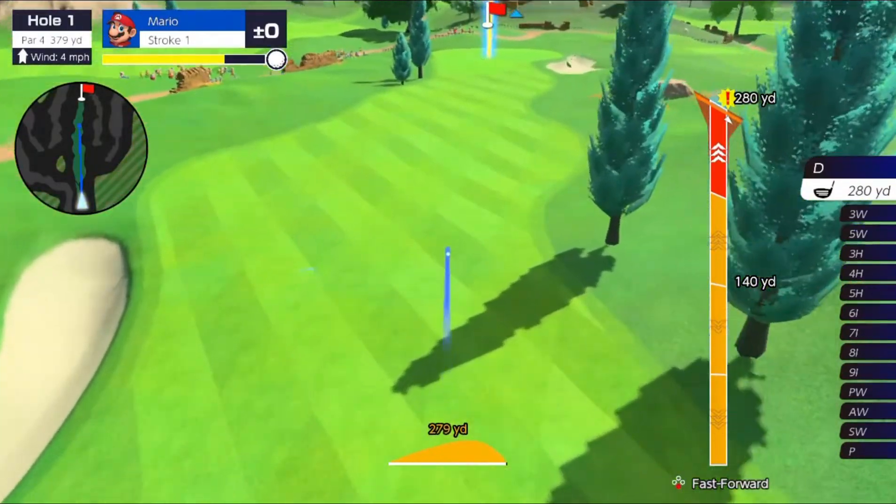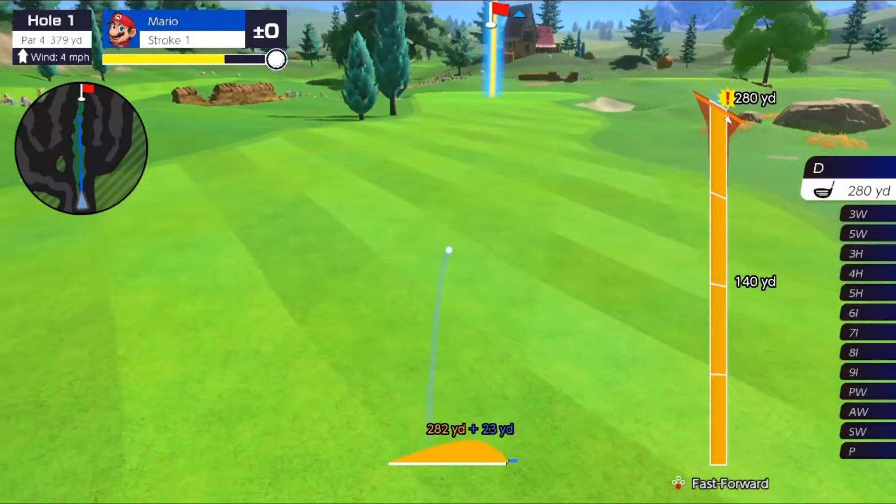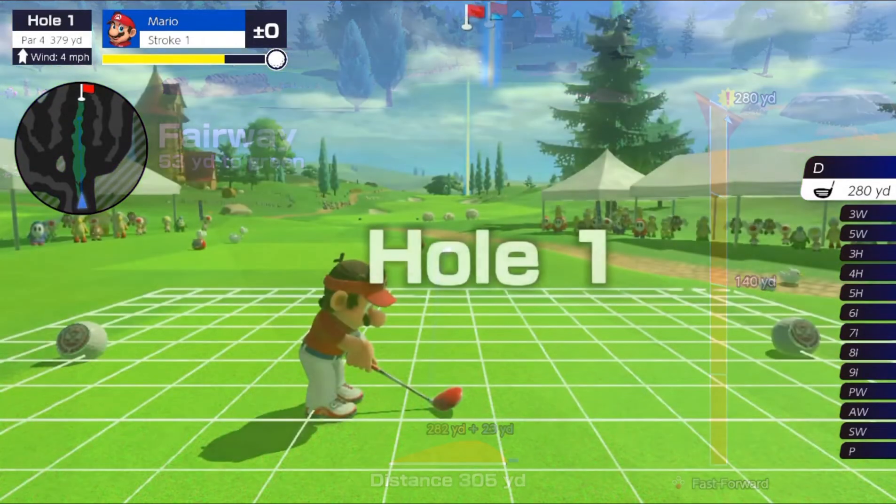This kind of drive starts off low and then it pulls up at the end. So this shot will be 305 yards, which is a 15-yard improvement.